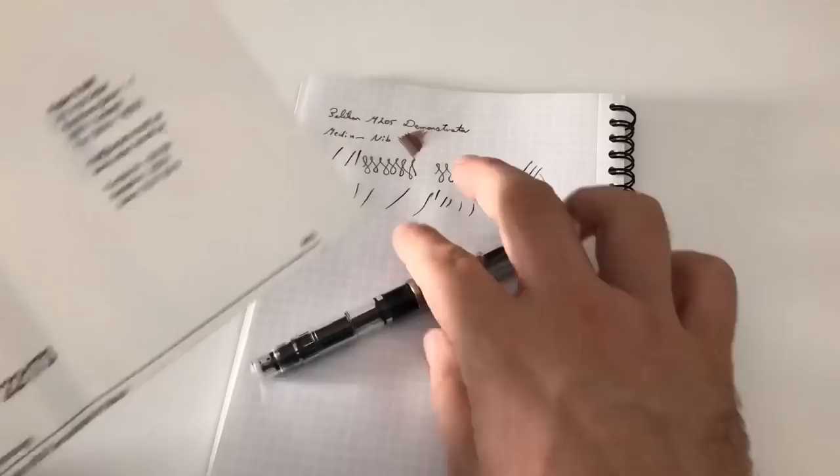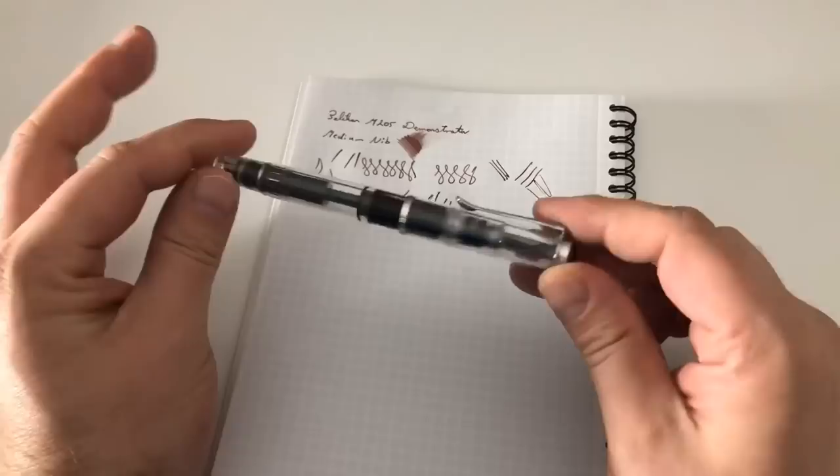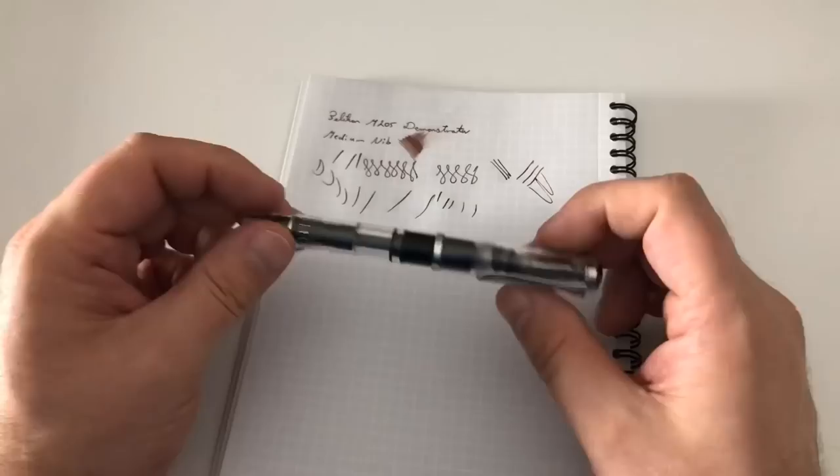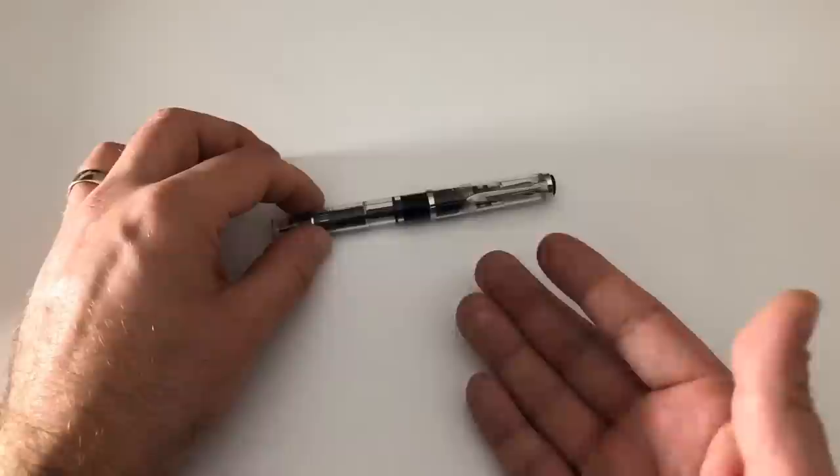Anja at papierundstift.de, thank you very much for sending me the demonstrator here for review. Guys, as said, check out the website - the pen is only 109 euro instead of 125 euro. It's a great fountain pen, and if you like demonstrator pens I would go and check it out, because it's a special edition meaning it's going to be available for a bit but will eventually run out, as we saw with the M200 demonstrator with gold trim back then. That was that with the review of this fabulous Pelikan demonstrator fountain pen - thanks for watching and I'll see you at the next review, bye bye!